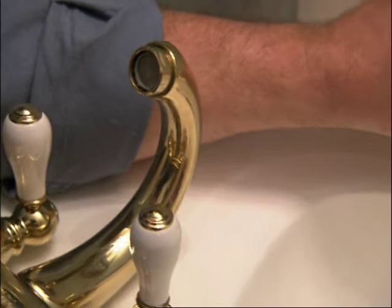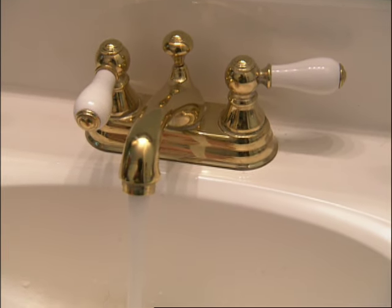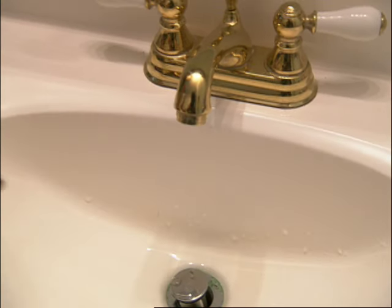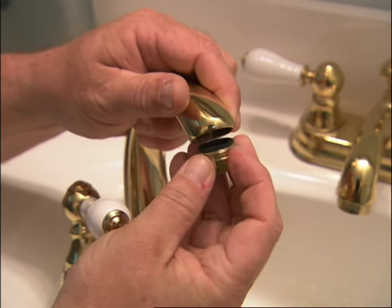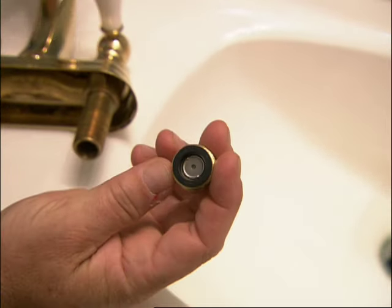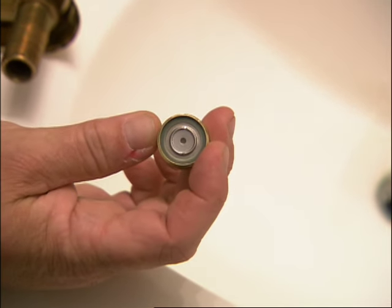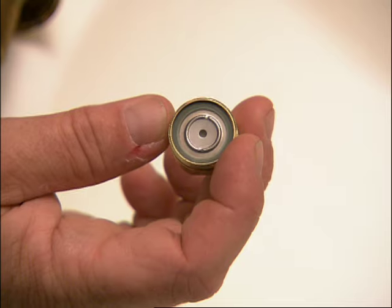The aerator was designed originally to just make a clearer stream of water and to keep it from splashing all over you. But when water conservation laws came into play, it was also the place where they could put in a flow restrictor. All the water has to go through that small hole, so all the water pressure coming out through that spout feeds right through that small channel.